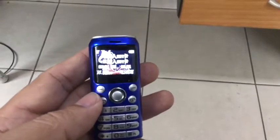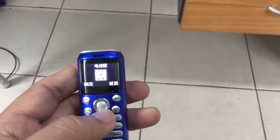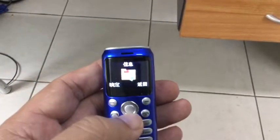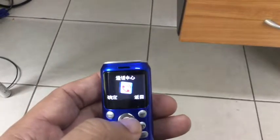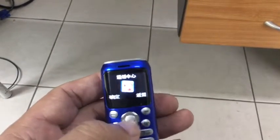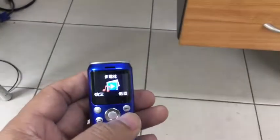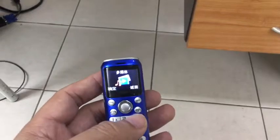Everything is in Chinese and we can't change it to any other language. I'm not sure if it's possible, but I haven't found a way. Going through the settings, everything is in Chinese. It's very glaring and you can hardly see the screen — it's so tiny.